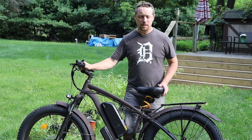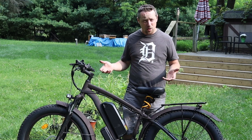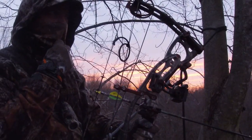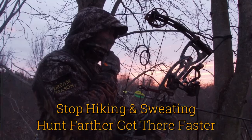These fat tires will hold a lot of extra weight, and they can go over soft sand and even snow. It is rated water-resistant — you can't run it underwater, and they don't recommend going through puddles, but it will hold up to rain and some snow.